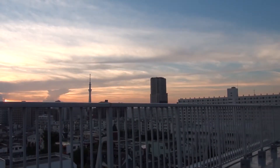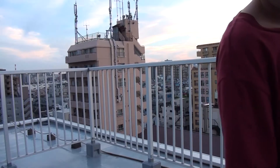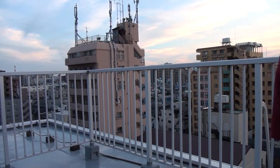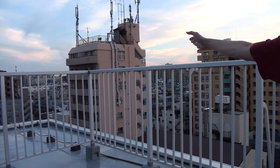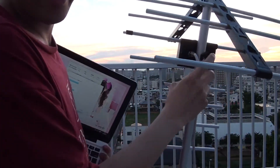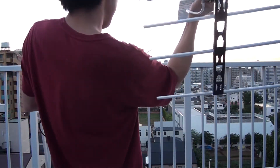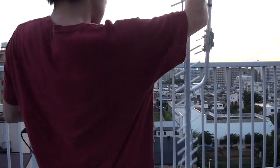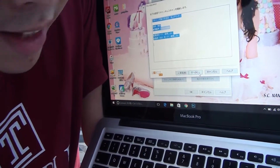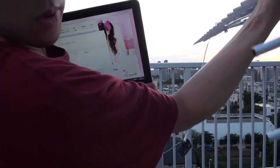Before I click next, I need to make the TV antenna point to a certain destination. TV stations in Tokyo come from this Tokyo Skytree. TV stations in Saitama come from somewhere over there, and TV stations from Kanagawa, Yokohama, come from over here. Because I want to watch TV stations in Saitama and Yokohama, I'm going to make this antenna point this way. I click next to start scanning.